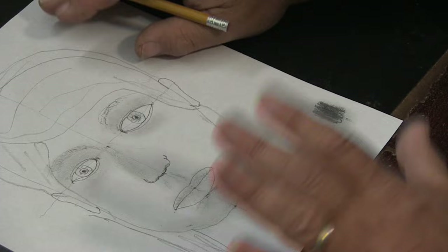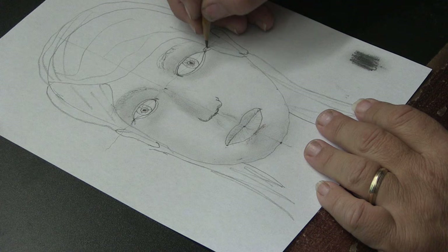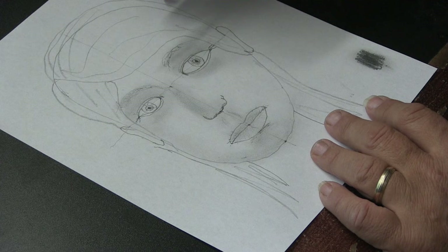Want to see this person morph into an old person by adding a few simple features? As we get old we have laugh lines — crow's feet here — just add those. A happy life means wrinkles: you can add a little bit of wrinkles around the lips, no problem. You can also add some worry lines here.